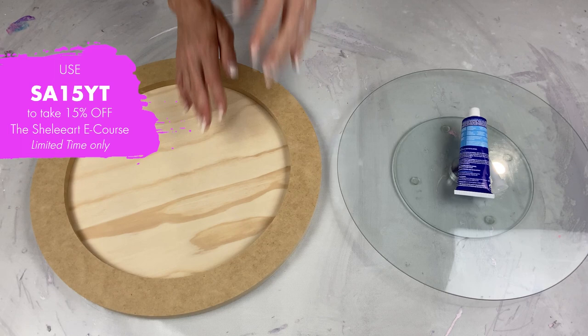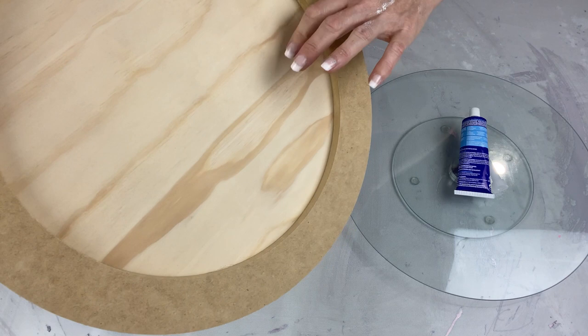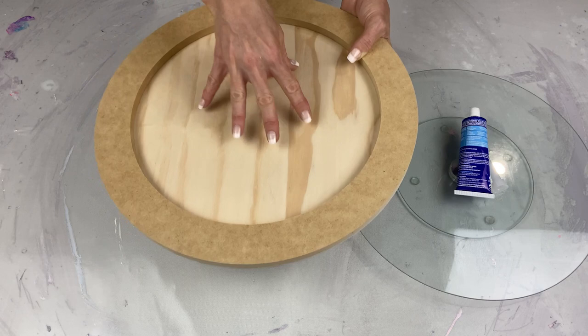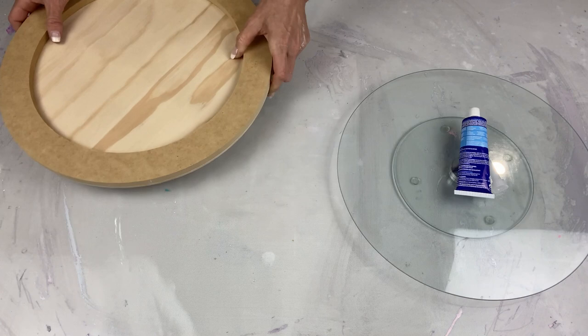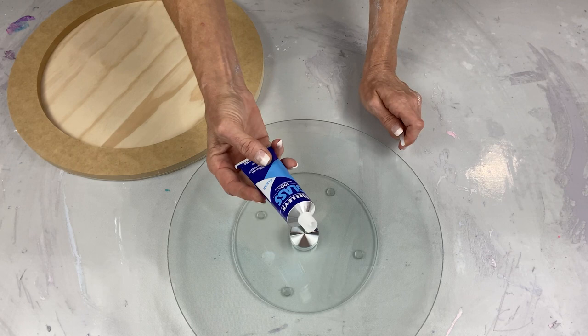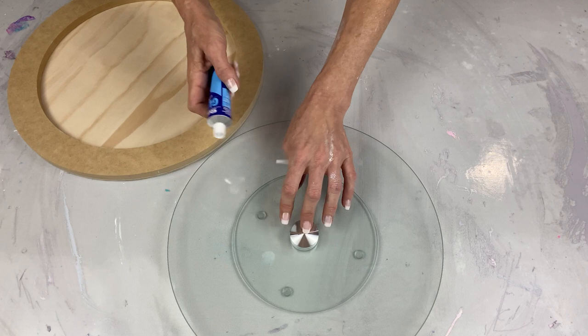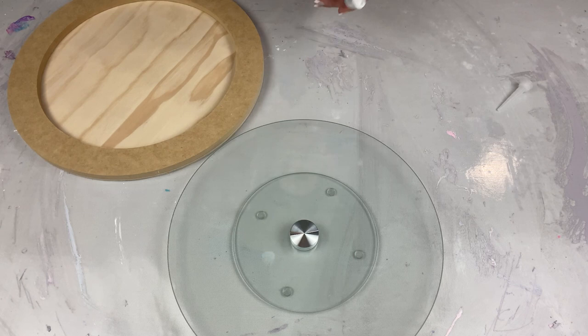This is basically just a cradled birch panel, round as you can see. It's got a little lip on the side which is quite handy for catching the paint when it flies out. We won't be able to do very big pieces on something this size, but it's really good for tiles and six to eight inch pieces. Anything larger and you'll need a bigger board on top of the lazy susan. I've got silicone specifically meant for glass — you could use bathroom silicone, it doesn't really matter. It's more of a gap filler sealant but it's going to work perfectly for this job.